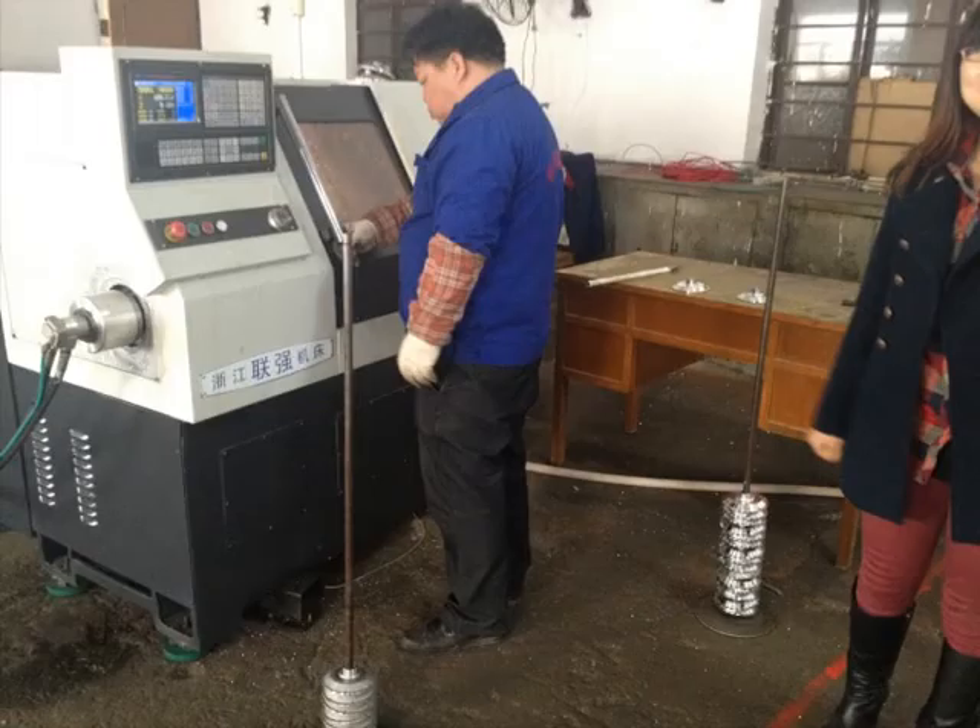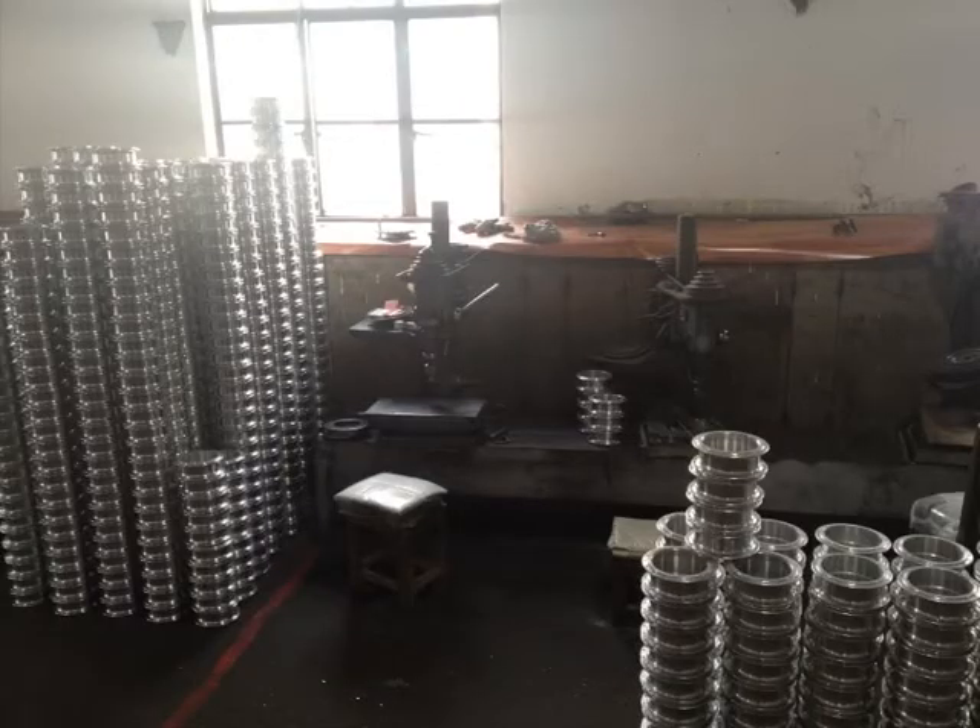The next step is they polish and coat them. The pile on the left is the old ones — they go into the cleaning machine, get polished, and come out on the right. You can see a stack of them nicely polished, and there are two machines where they press the outer gears in and also the bearings into the inside of the motor.